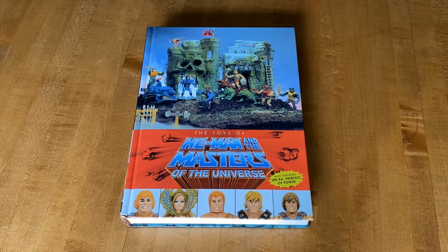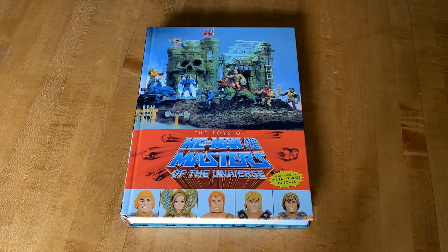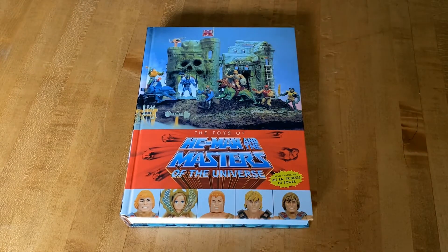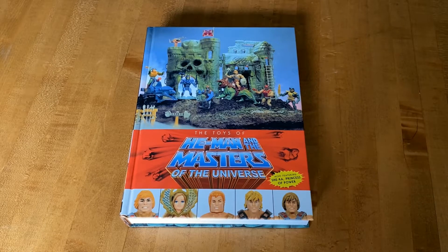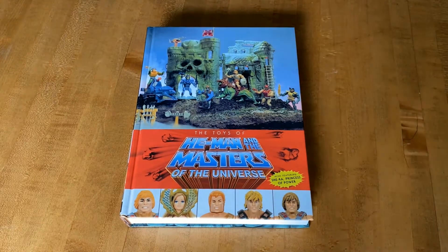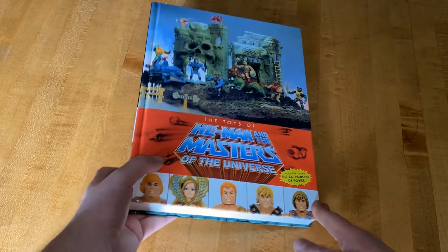What's up guys, I just want to show off a new book that I received. It is 'The Toys of He-Man and the Masters of the Universe' from Dark Horse Comics. This is put together by Dan Erdly, also known as Pixel Dan, and I just want to give a shout out to him — so thank you Dan.